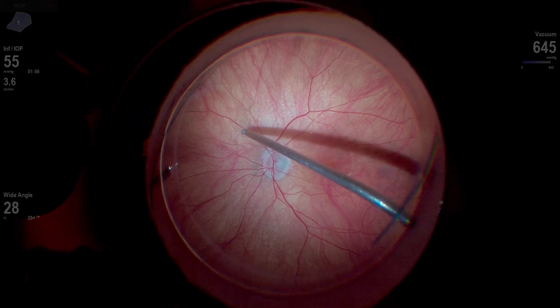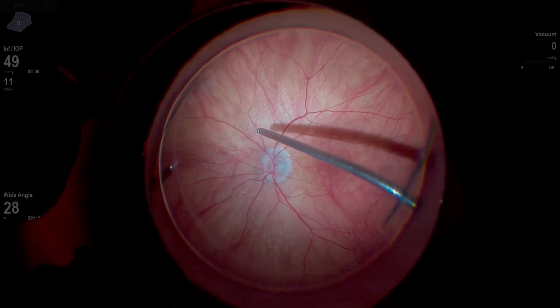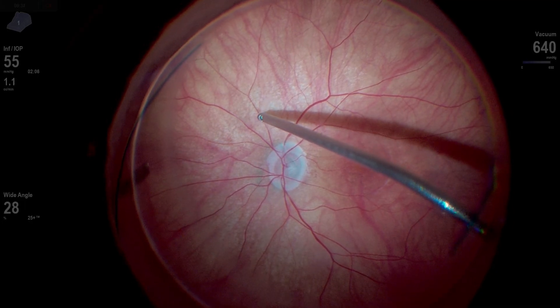Working on that nasal vitreous, which was really stuck down just nasal to the optic nerve — probably could use a little bit more magnification. There we go. As we're elevating things, we do get it up.